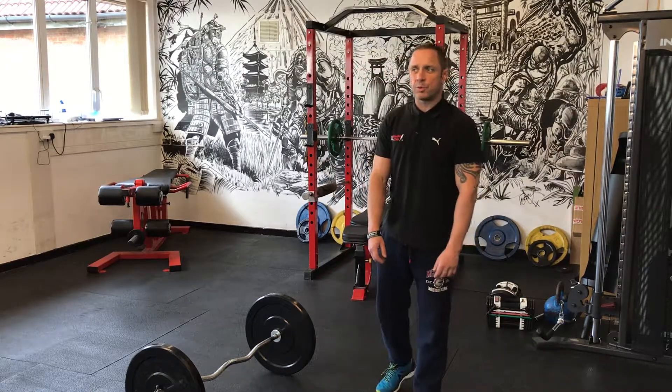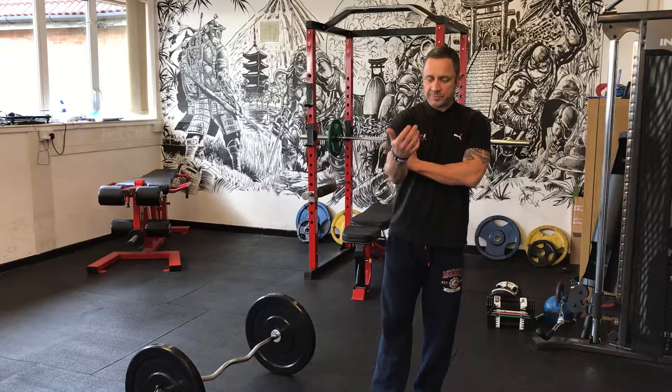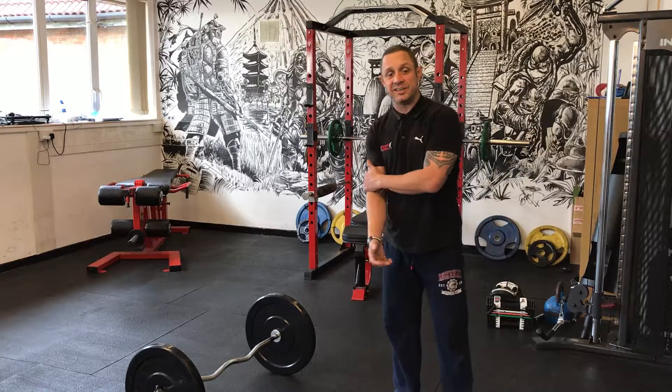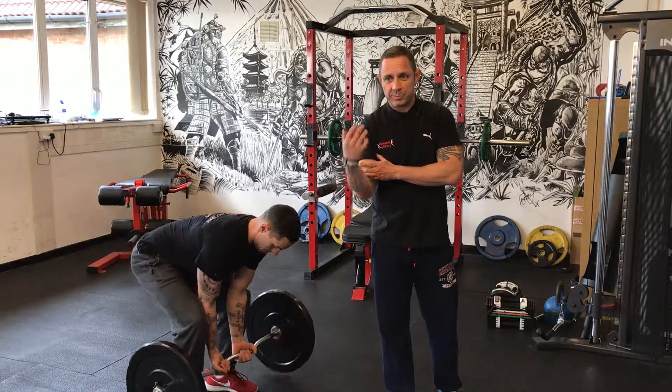Next up, quite a simple one: the EZ bar bicep curls. Working your biceps — you're isolating your biceps, so you're just moving the elbow joint. Just moving the elbow joint, which means you're working your biceps.